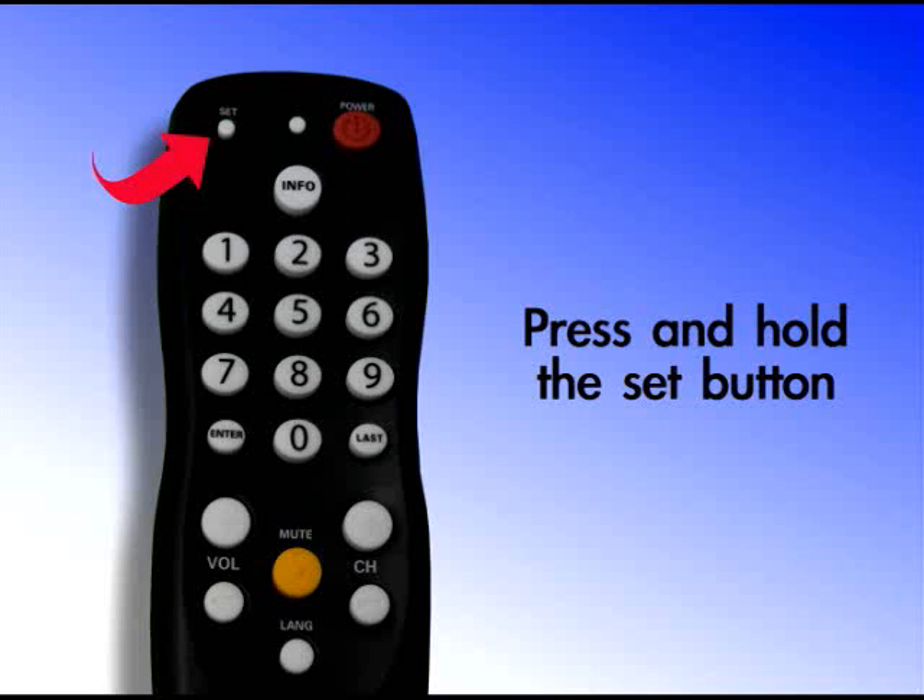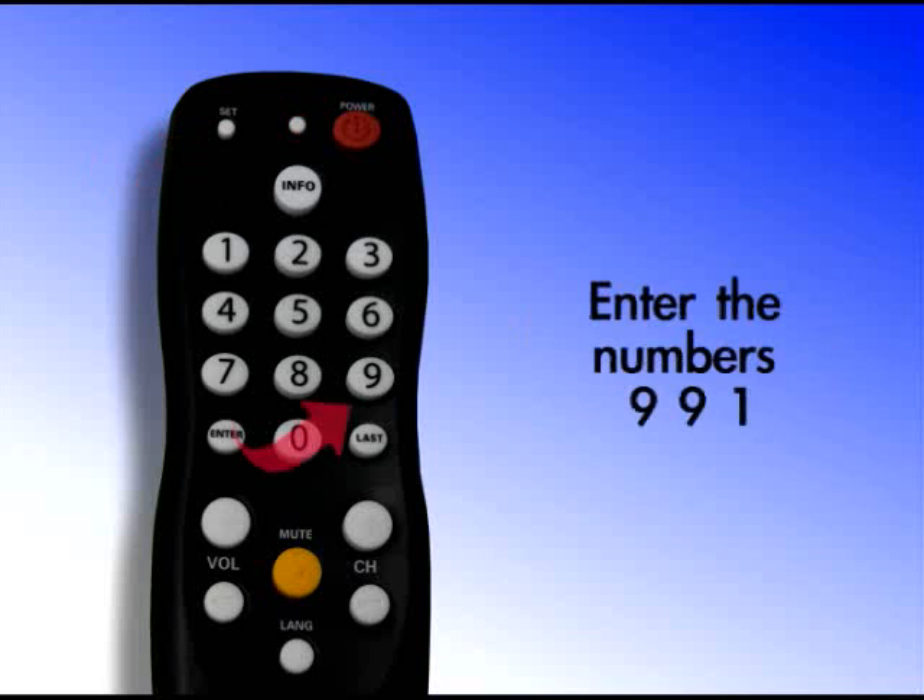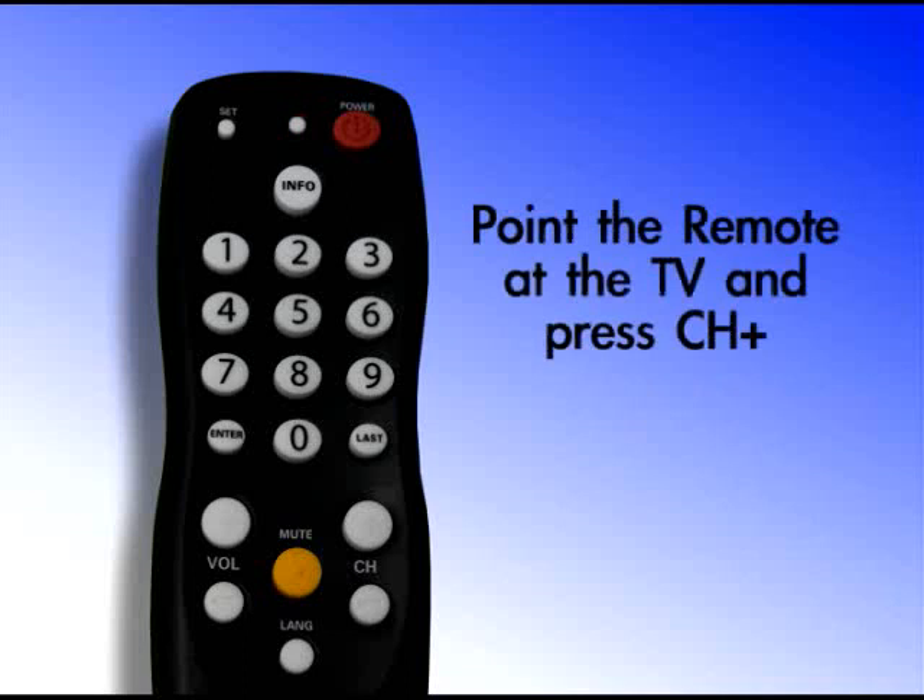Now, enter the numbers 991 on the remote control unit and the indicator light will again blink twice. Point the remote control at the TV and press the CH plus button one or more times until the TV turns itself off.